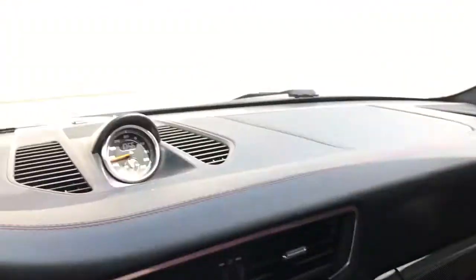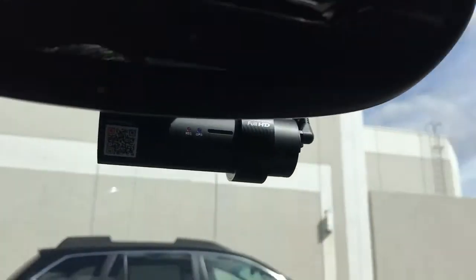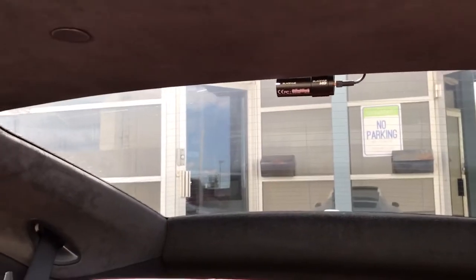The front camera is mounted center on the front windshield, and I'll just briefly turn around and show you the rear camera mounted center on the rear windshield.